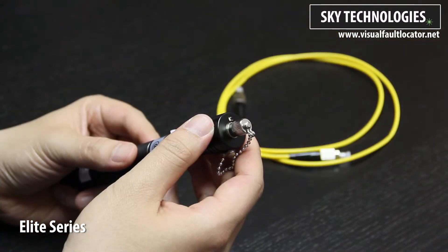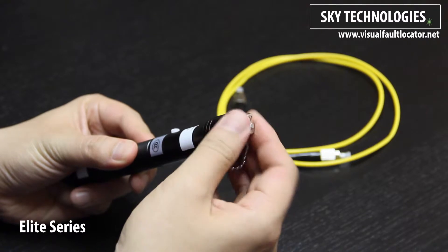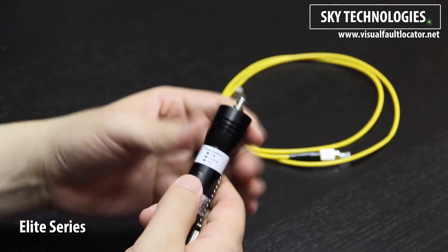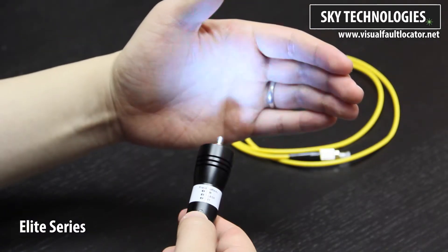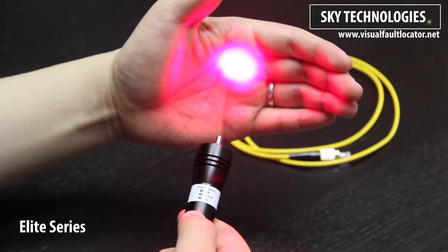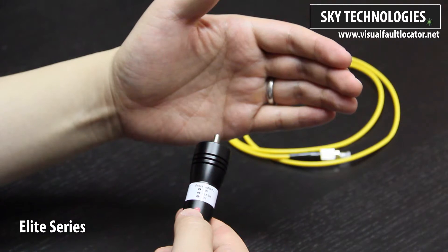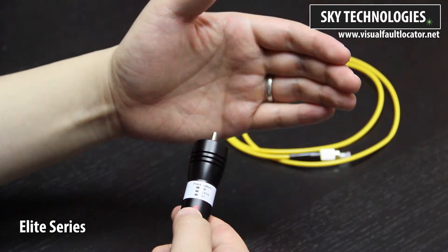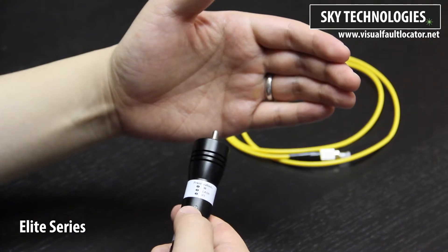Our VFLs make use of our smart click system. Click the activation button once for constant wave mode. Click again and the device will operate in pulse mode. Click one last time to turn off the device.